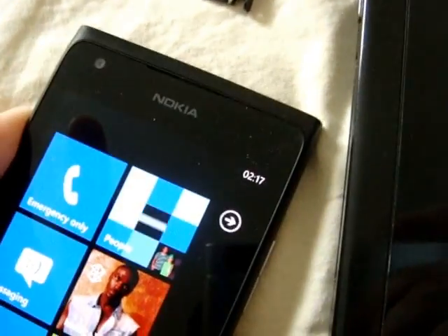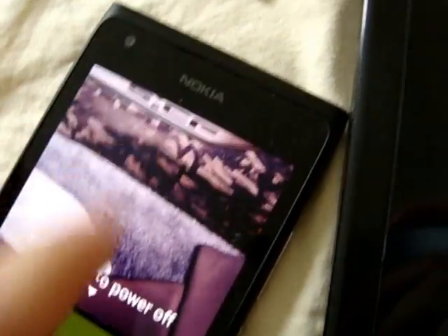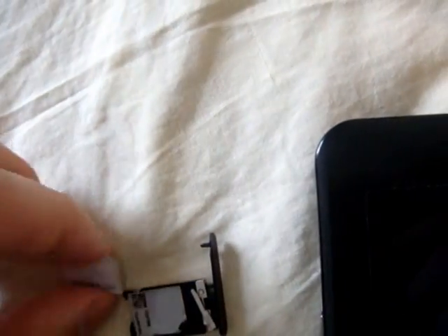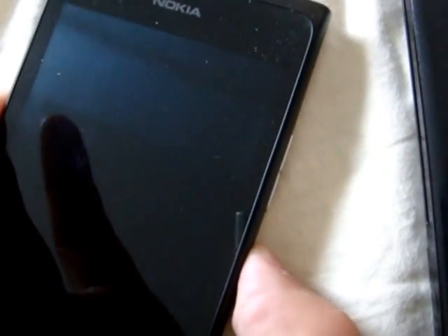On my phone I'm going to turn it off and put a TELUS SIM card in it. This is not easy to do with one hand. Now I'm going to turn it back on.